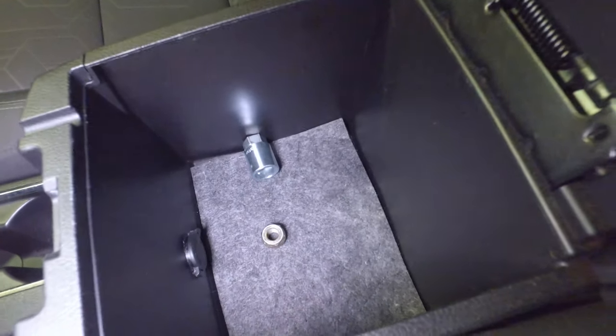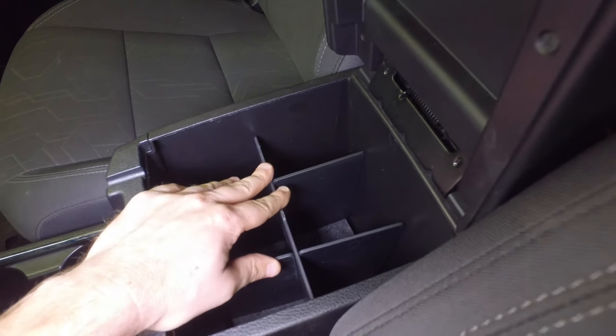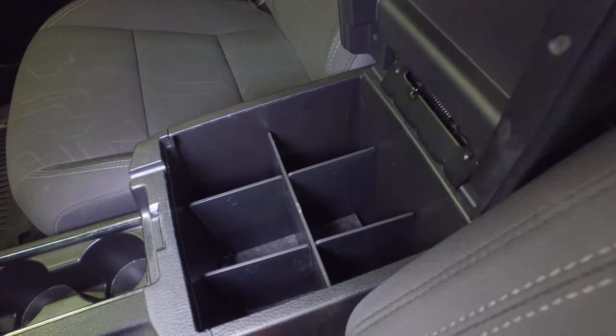I'm not sure if that bottom plug is full time when the car is off or not. That would be really cool because then I could charge something while the car is off. The dividers seem pretty neat. I'm not quite sure how functional they're going to be for me — I might want to have that bigger open space underneath.